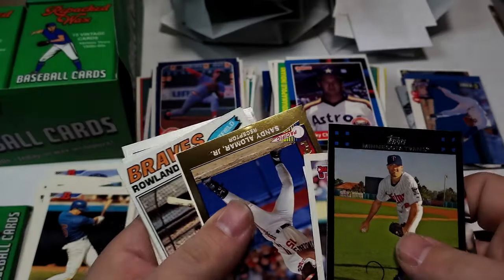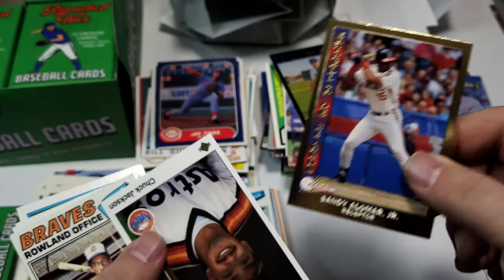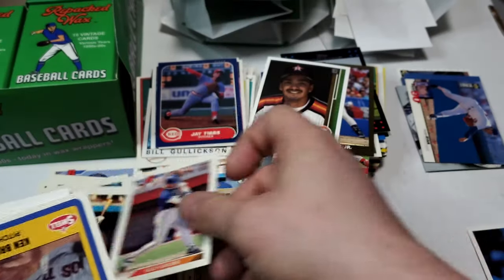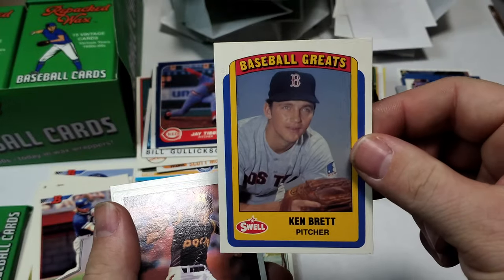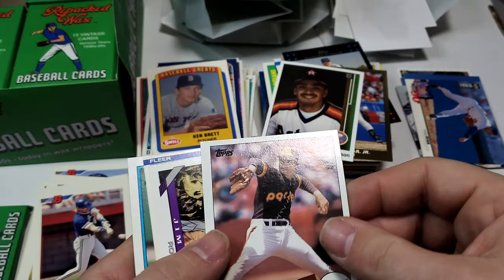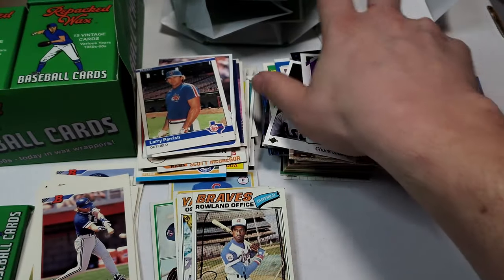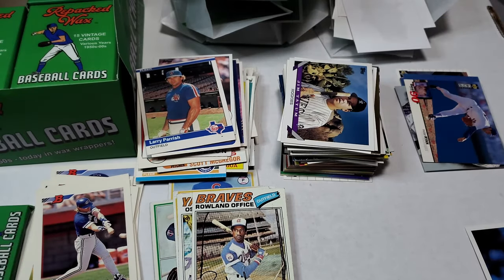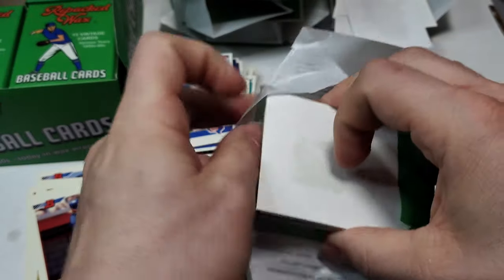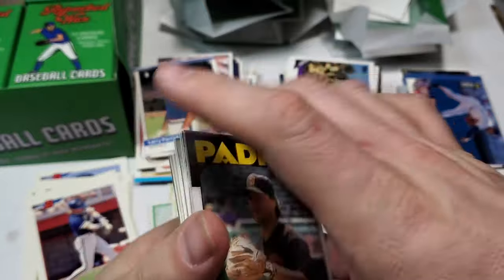Roland Office, Kelly Gruber, Ken Brett shell. Put that in the 80s slash obscure pile — Mark Thurman, Jim Datum, Larry Parish, Will Frazier. We're about on schedule — about 10 minutes per stack. We'll see what we got, maybe we'll do a half box. Another John Smoltz second year. Mark Gubzica.